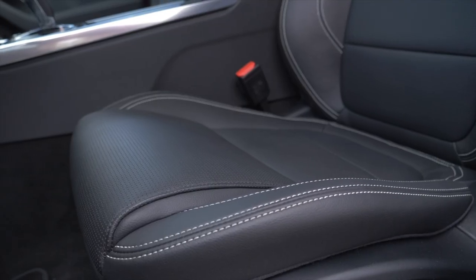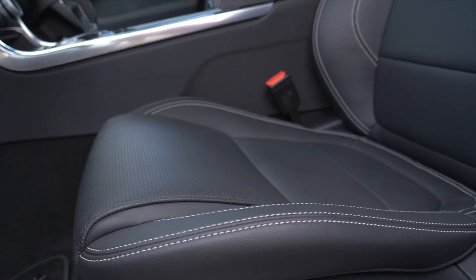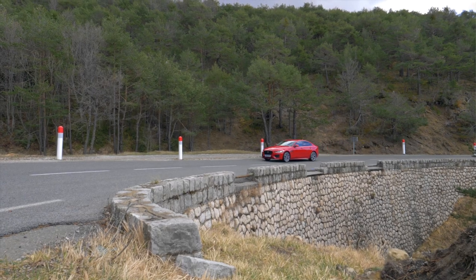The seats of the XE offer more than enough comfort but also, importantly for a sporty sedan, excellent lateral support for longer dynamic drives without causing back pain. The space for driver and co-driver is absolutely sufficient even for a tall person — I'm nearly two meters tall. You can adjust the steering wheel to pull it quite close to you, and combined with the typical Jaguar low seating position, you always feel in perfect control of the car.